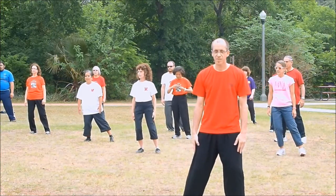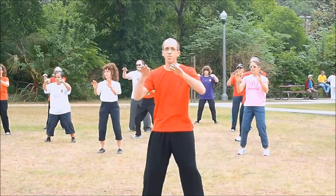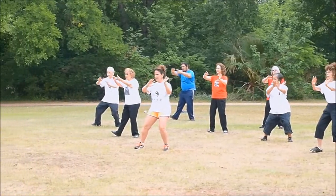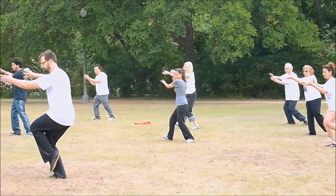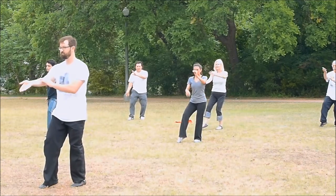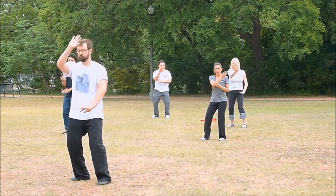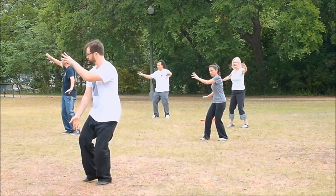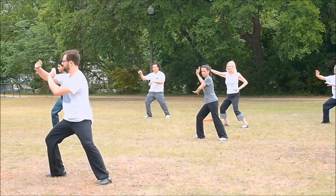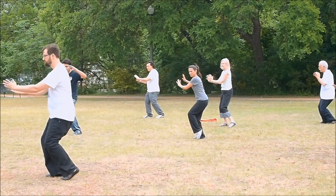I'll pull up the postures and begin kai chi. Buddha's warrior attendant pounds mortar. Lazily tying coat. Six sealing four closing. Single whip.